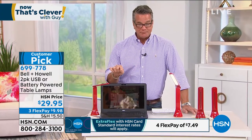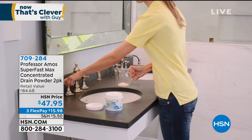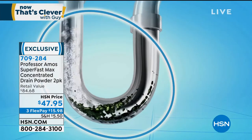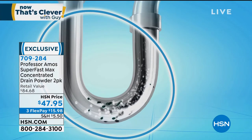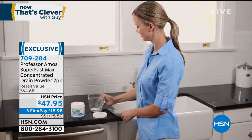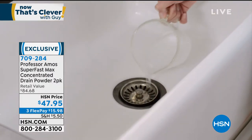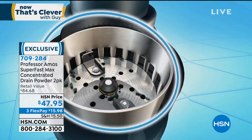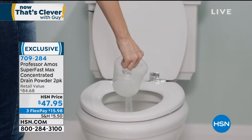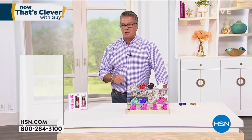Coming up in just a bit — many of you out there deal with clogged drains or slow-moving drains. Well, I've got a solution for you. It is Professor Amos to the rescue again. This is the Super Fast Concentrated Drain Powder. I had a slow-moving shower drain for years. I tried everything — the red bottle, the yellow bottle. The only thing that worked was this. I put the powder in, let it sit, and within an hour it was smooth running. You're getting a two-pack. Each container does 12 full-out clogs or 48 maintenance treatments. From time to time when your drains are running smooth, put a little powder in to maintain it. Easy, no work, no plunging — just put a little powder in and you're good to go.